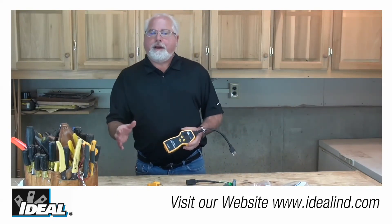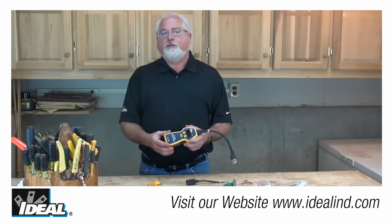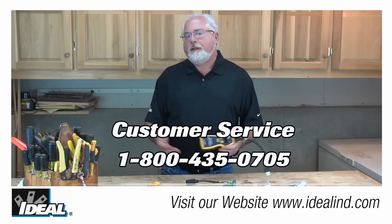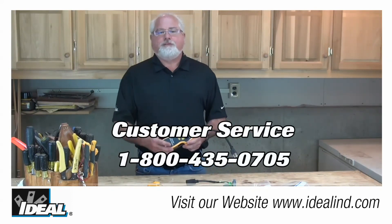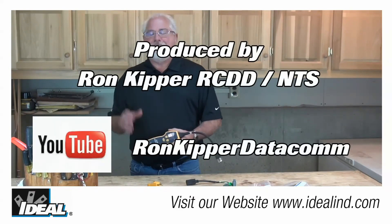To learn more about how the Ideal Sure Test circuit analyzer can help you discover wiring problems in a building, contact customer service or visit our website. Thanks for watching — I'm Ron with Ideal, and I'll see you on the next one.